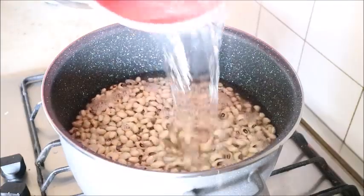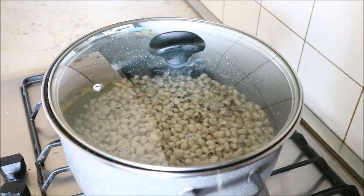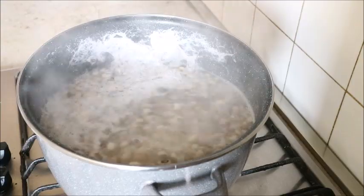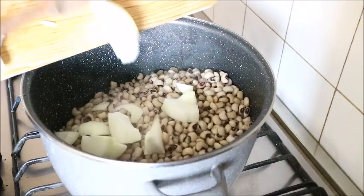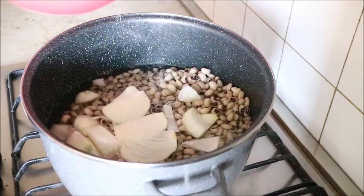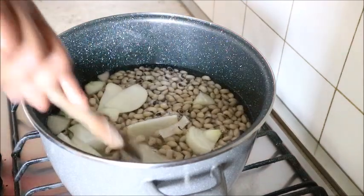I've already washed and cleaned my beans and soaked it for about two hours. I put it in a pot, added water, and allowed it to boil first. Then I drained the first water, put it back in the pot, added onions, added water, and stirred it to mix with the onions.